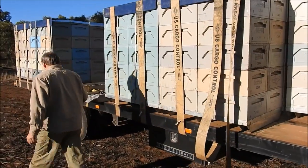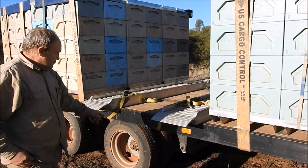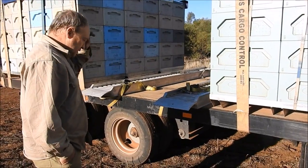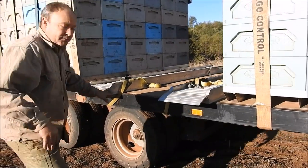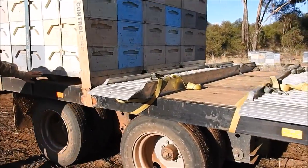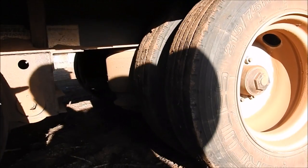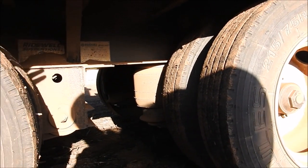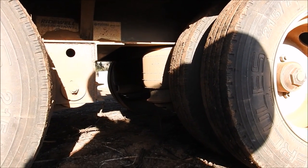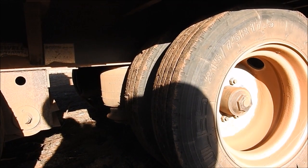We've optioned the trailer up with two 12,000 pound axles, which is what they call them in the US. If you have a look underneath, probably at the back end, you'll see that we've also optioned the full airbag suspension. This trailer gives the bees a beautiful ride because of the airbag suspension - so it's a very, very smooth riding trailer.